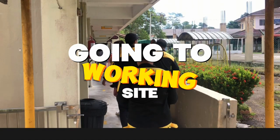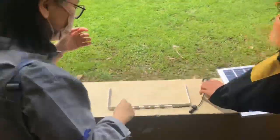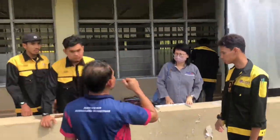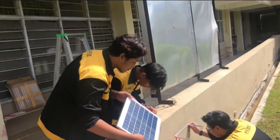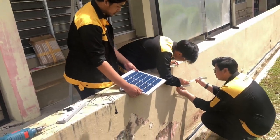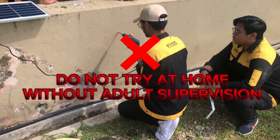Going to working site. Working flow of installation: marking drill point, then drilling. Do not try at home without adult supervision.